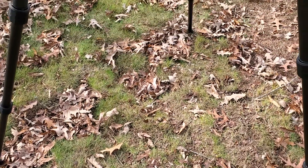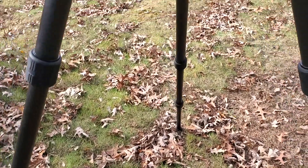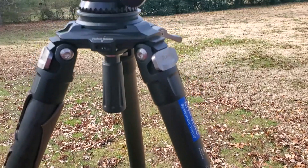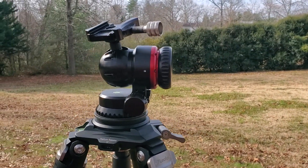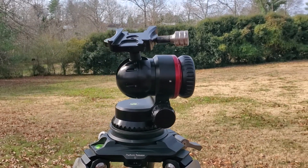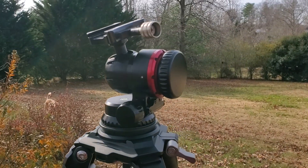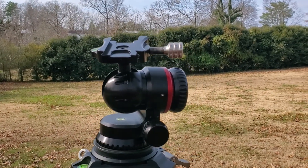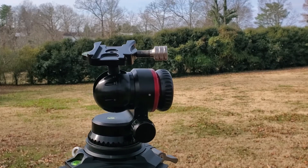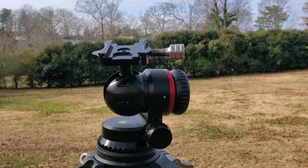Good morning. Today I was going to do a quick review on this new ball head I've got. It's the Promedia Gear BH1, nicknamed the Sputnik because of this weird design.